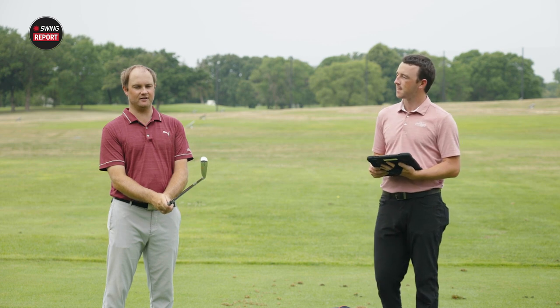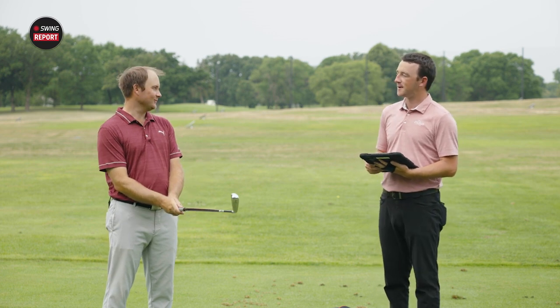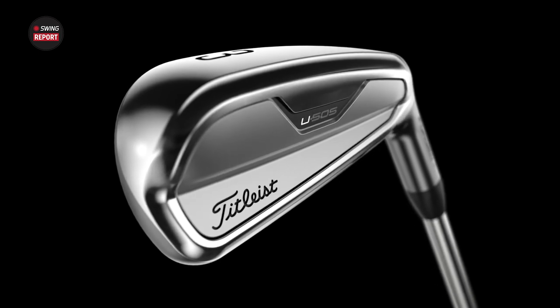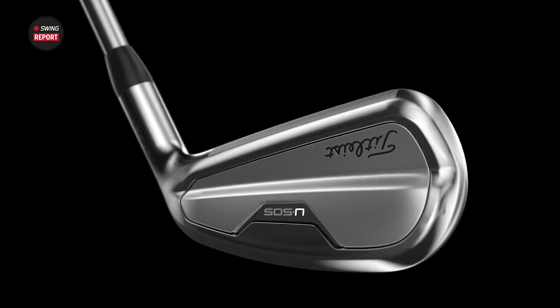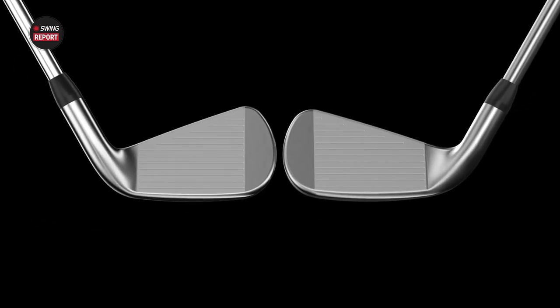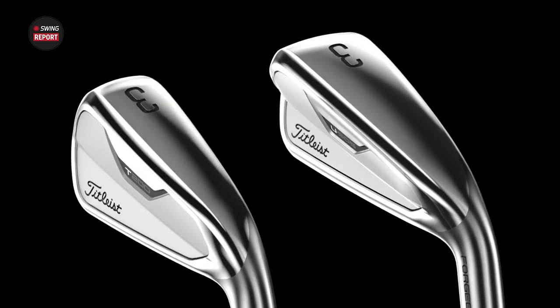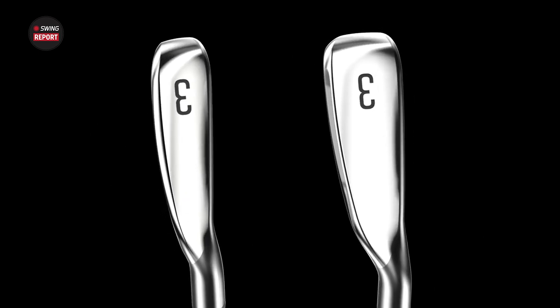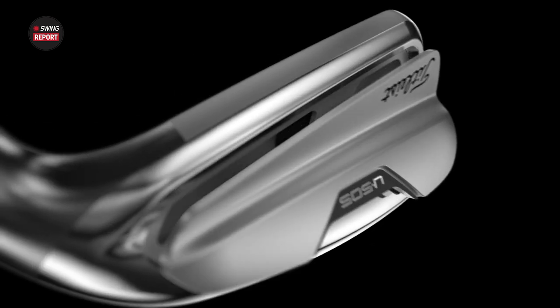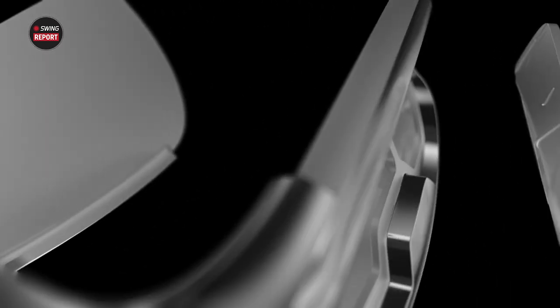So first off, it looks like a betweener, which kind of makes sense since we've got the U500 and U510 out. I believe that Titleist might be trying to combine it into one driving iron, and I think the T200 irons that are coming out will also have the ability to have a driving iron with that set. So it's kind of in between — not as small as the U500 and not as large as the U510.